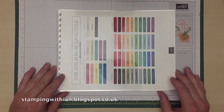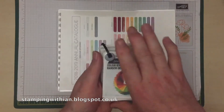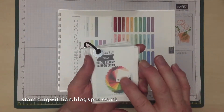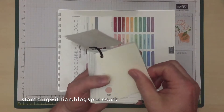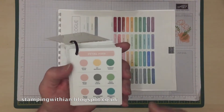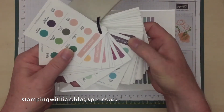I then went hunting and I discovered that another UK demonstrator, Monica Gale, had done a list of all the colours in the proper rainbow order including the in colours. So I just had to do something with that, and I did this. The cover is actually Monica's that she created, and then starting off with the whisper white and very vanilla, we then go in the full rainbow order.